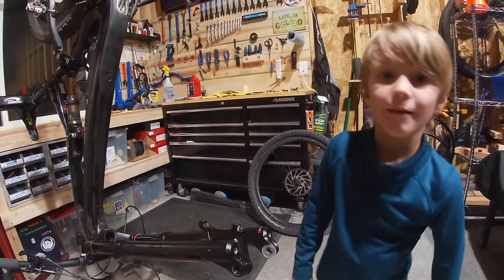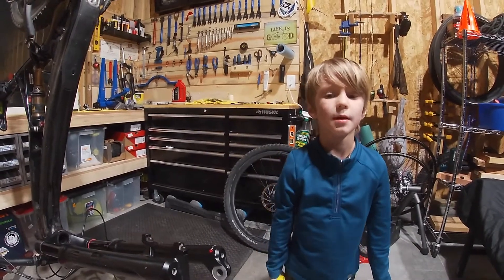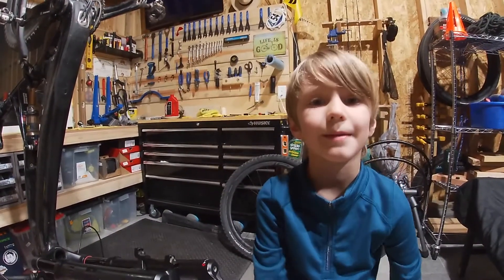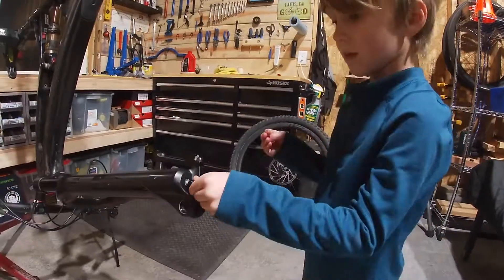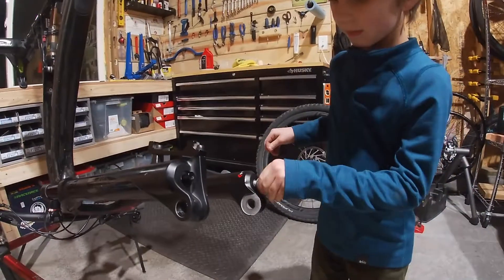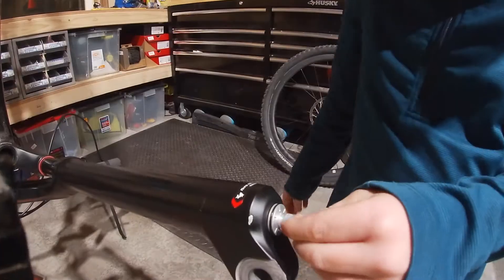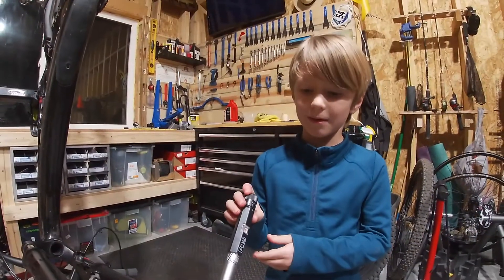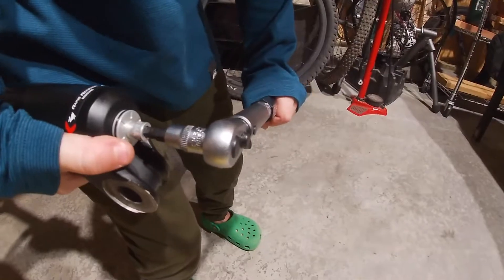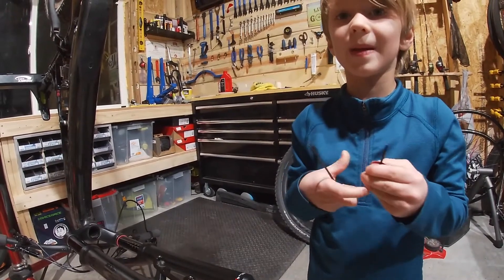Using a lint-free rag and rubbing alcohol, clean the lowers where the screw will be inserted. Take the black bolt and thread it into the non-drive side shaft. Take the silver bolt and thread it into the drive side shaft. Note there's a bunny rabbit and a turtle on the knob — fast and slow — indicating the rebound speed. Set your torque wrench to 7.3 newton meters and tighten the shaft bolts.